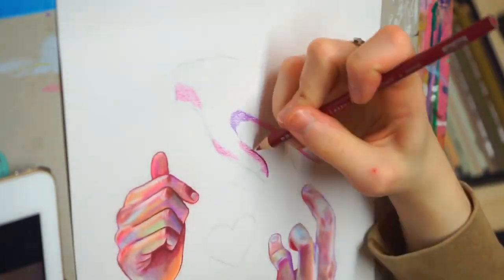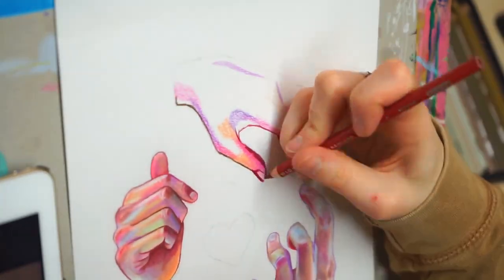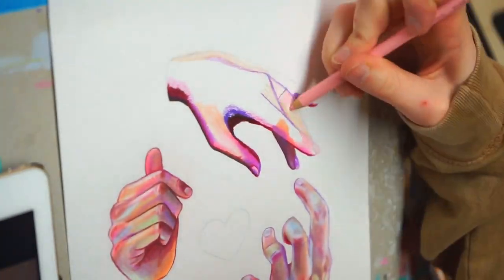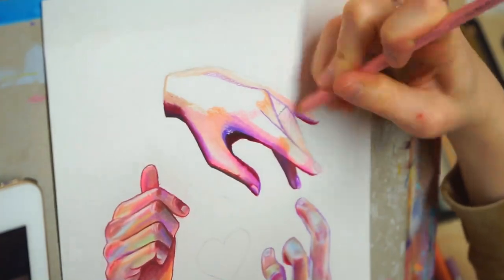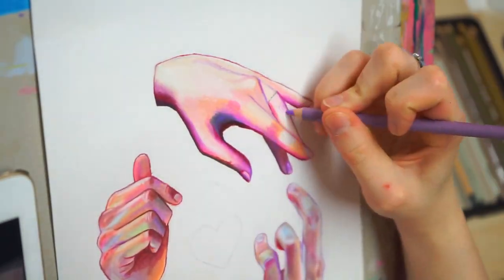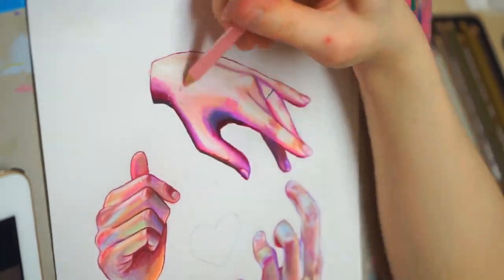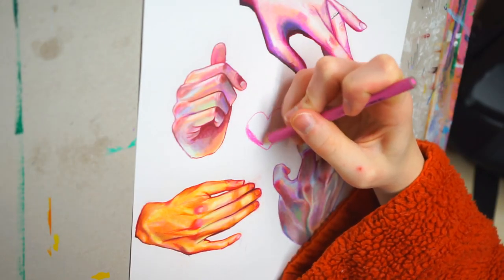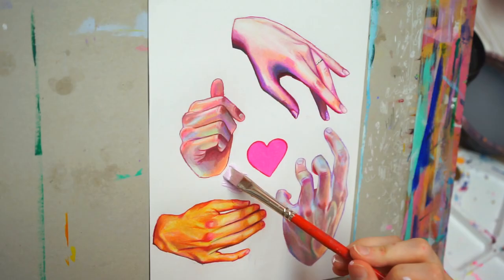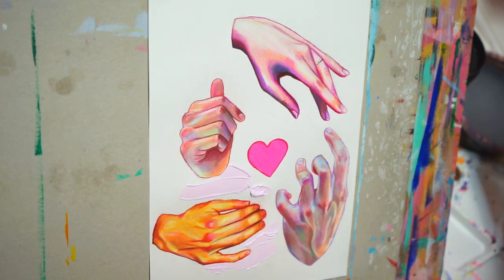Moving on to the next hand — I get very delicate vibes from this one. It has very soft pink tones, and the gesture is just very relaxed and delicate. This one was also a lot of fun. We're getting towards the end. I like the whole meaning of this painting — it's basically just about love and care. In the middle, I did a heart to further symbolize what I wanted to say with the drawing. Then I started doing a light purple background, but I didn't like that, so I'm gonna insert a few clips here of me talking about that.